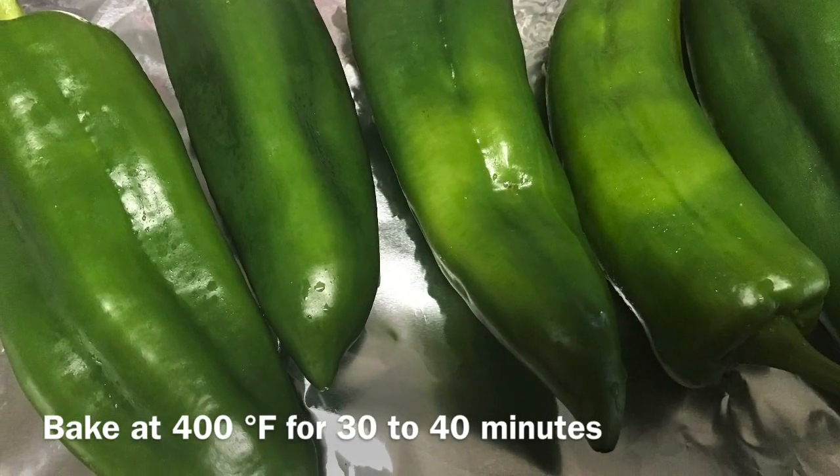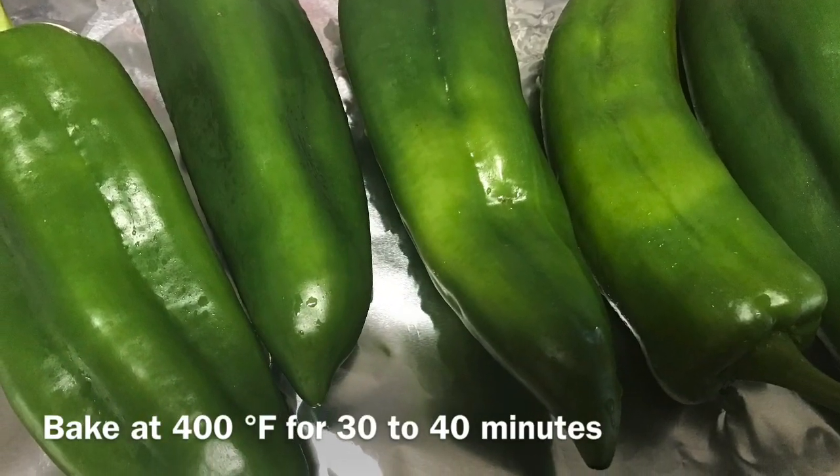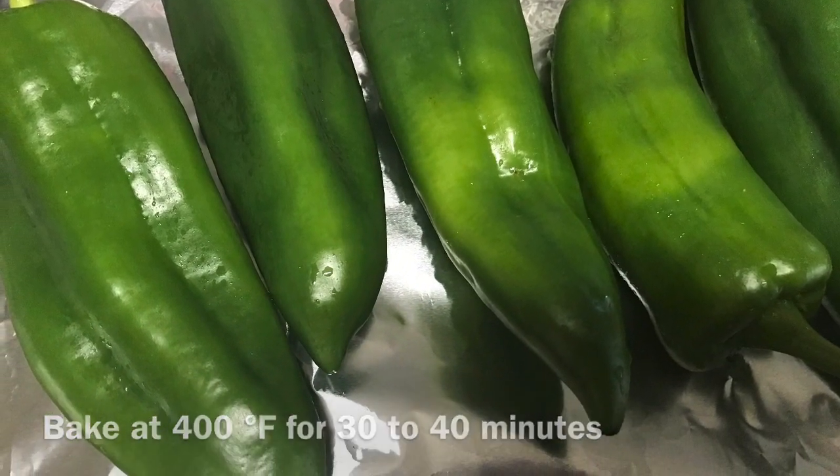First, place the peppers in a baking sheet, spray with vegetable oil, and bake at 400 degrees Fahrenheit for about 30 to 40 minutes.